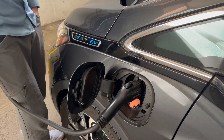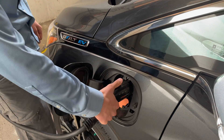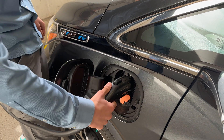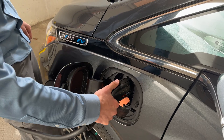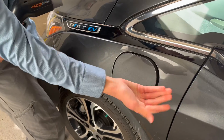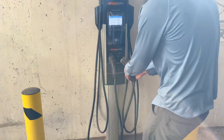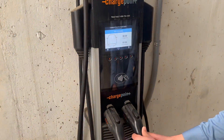So let's say you're done charging — it's time to hit the road. Well, how do you unplug? It's fairly simple on these low-power stalls. You just press the button on this handle, then you can pretty easily remove it from your car. Make sure your door is closed — sometimes I forget this, and it's very embarrassing if you drive with your door open. Then put this handle back into the stall. You're all good to go.